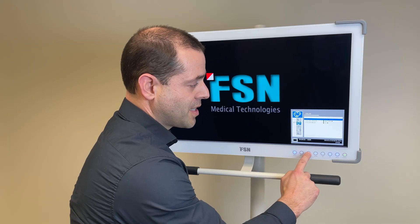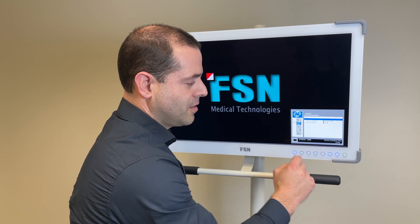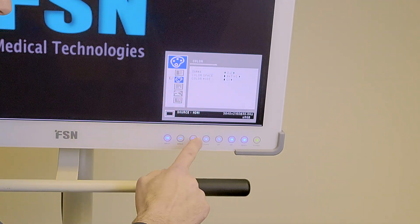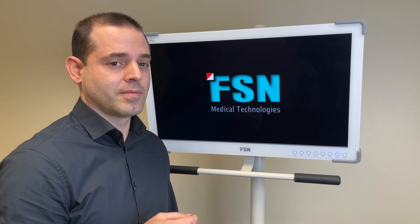You can go plus or right, or you can change or select that option to change to what you want. To back out, press the menu button, and menu again to remove the on-screen display. Pretty simple.